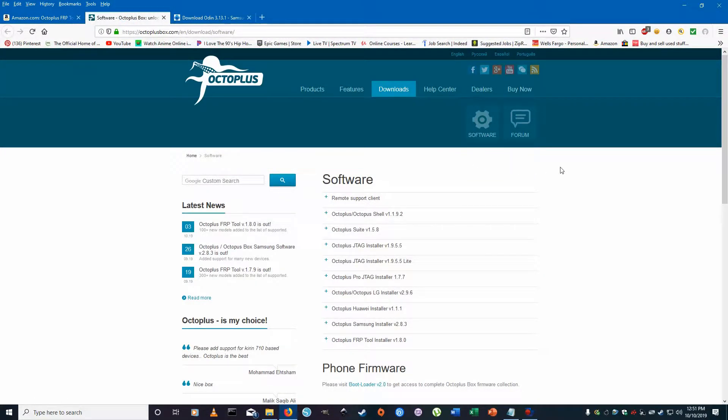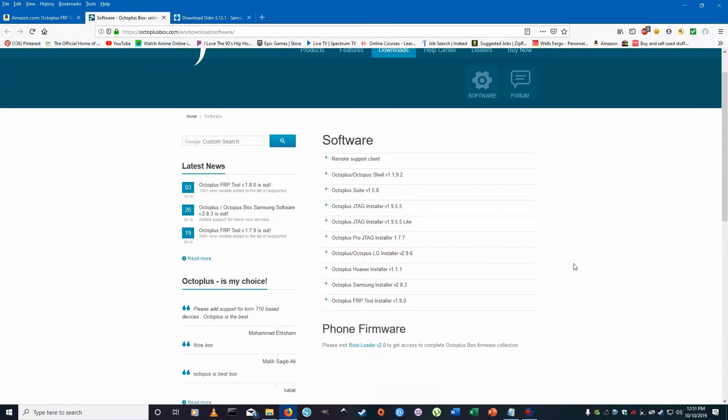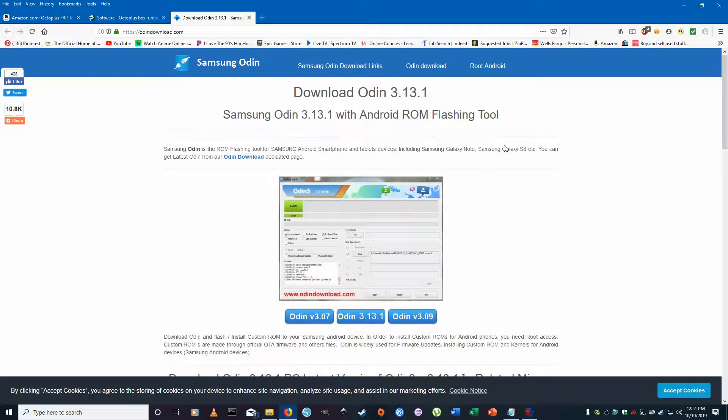I'll put the link in the description for where to download this stuff. This is the Octoplus FRP Tool installer version 1.8.0 — that's the one you need to install. Just hit download and install it. We're also going to download Odin, which is used to flash the firmware — specifically to flash the combination file on the tablet and then the official firmware so we can use it with no FRP.